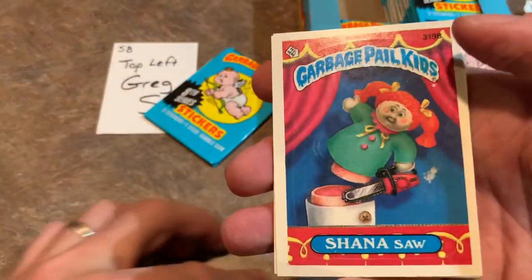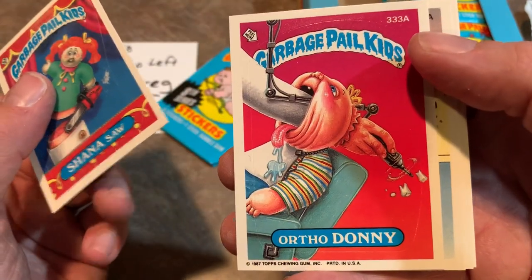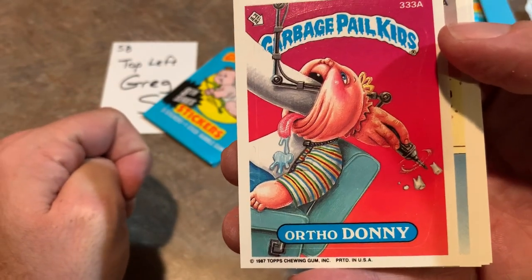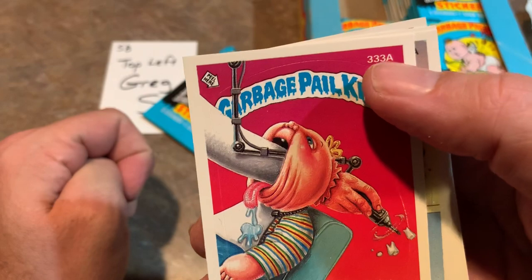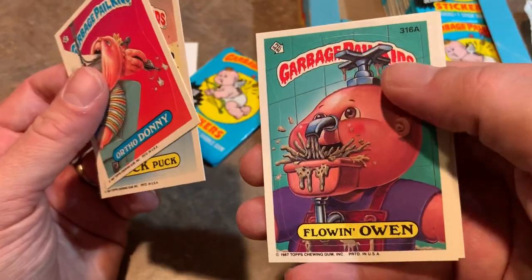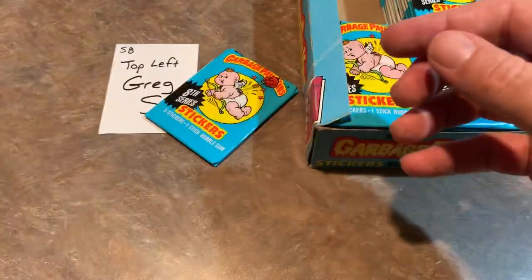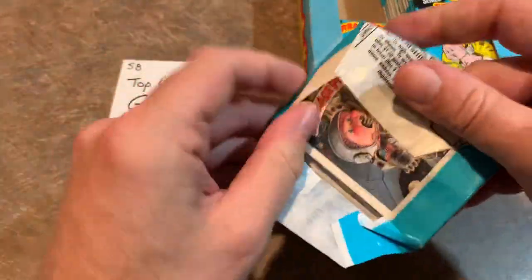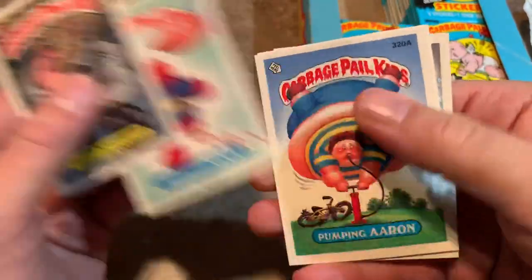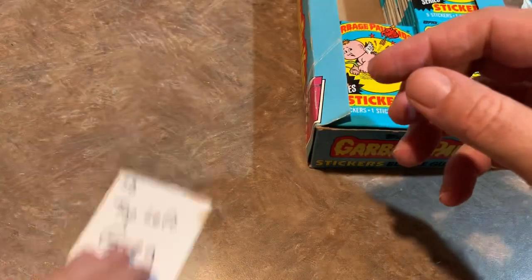Some parents definitely don't like these. We got Shauna Saw, and this is a variation — we had Ruth Canal earlier, and now we have Ortho Donnie. You can see there's a variation number 133A. Buck Puck, the hockey one. Flo and Owen, and Ashley to Ashes — you can see some different names coming up now. A box of these on eBay runs anywhere from $100 to $150 for Series 8, and I paid $106 for this box.